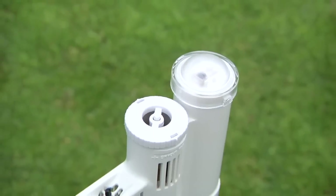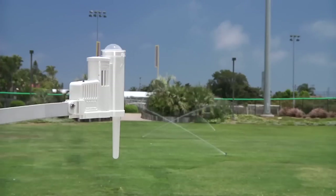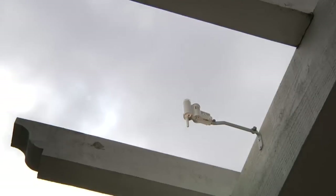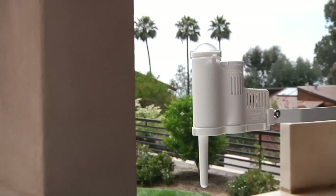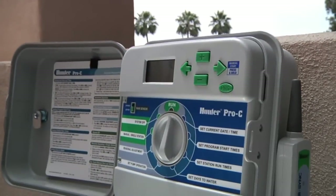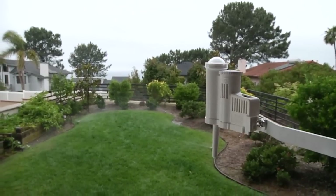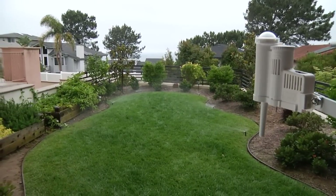The SolarSync is a weather-based sensor that adjusts irrigation schedules based on daily weather conditions. SolarSync saves water by adjusting irrigation run times daily. It works by measuring the sun's intensity and surrounding air temperature and implementing the most optimal controller zone run times based on that data. Through these continual adjustments, SolarSync ensures that your landscape receives efficient irrigation no matter what the forecast looks like.